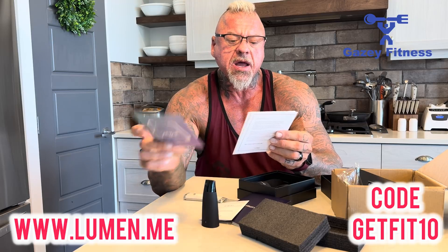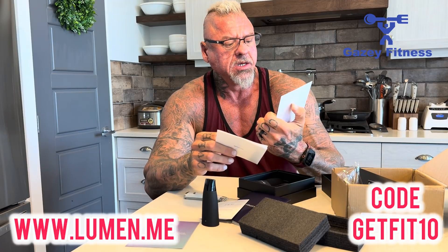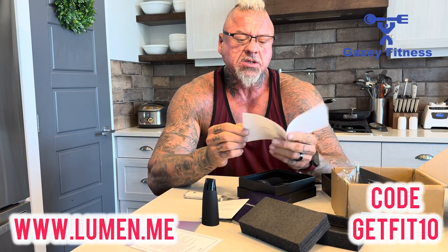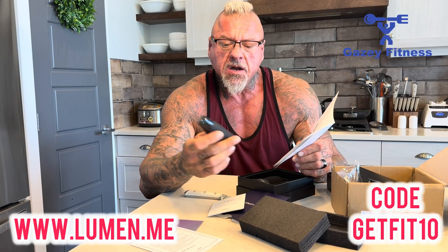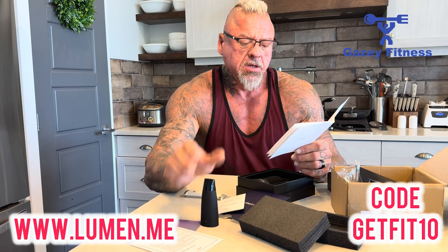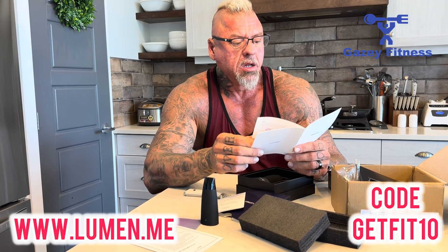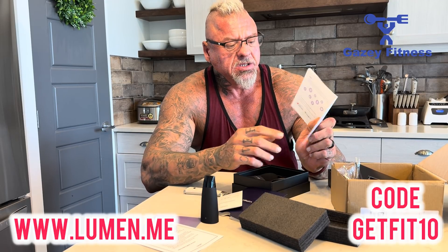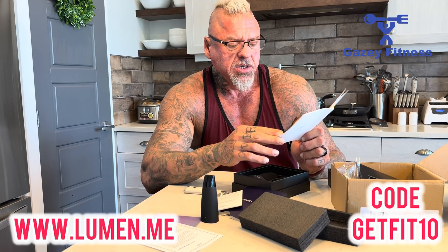Inside we've got a little insert: 'Share your journey with us — post a photo with your Lumen device and tag @lumen.me for a chance to win a Lumen swag bag. Breathe with us.' Just a quick little thank you note — nice touch. This looks like the welcome instruction booklet. It's got an LED indicator that lights up on the front — you can't see that now because it's not powered up. It lights up when Lumen is connected, when it's not connected, and also when the battery is low. So it is battery powered.